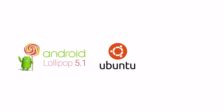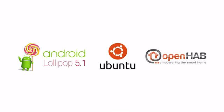We're fully compatible with Android Lollipop 5.1, Ubuntu Linux, OpenHub, and more. Be one of the first to join the Pine64 community, and with your help we can create more modules and software to bring affordable computing to all.